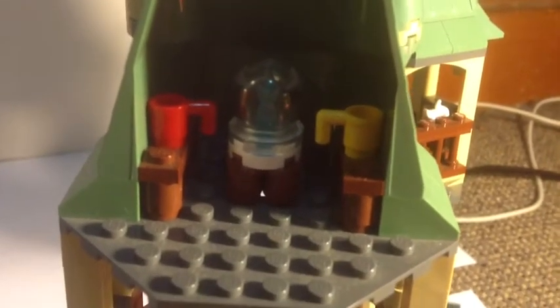Up top we have the Divination classroom. You get two cups there, and a crystal ball, and a nice little diamond inside. And it looks very nice — you get that blue effect.